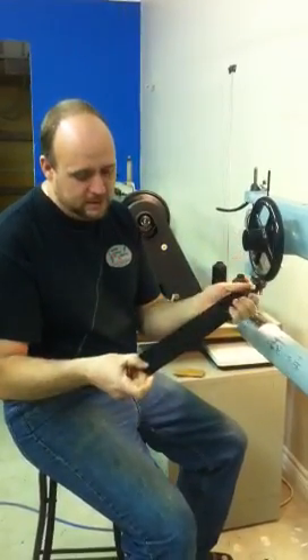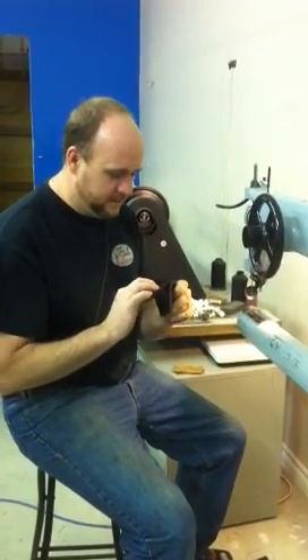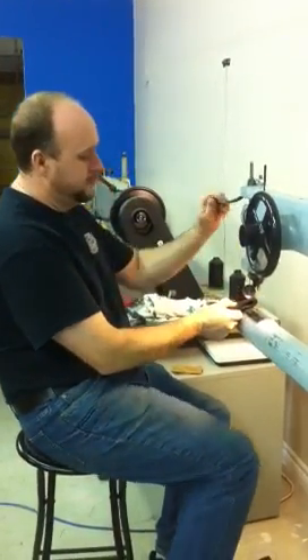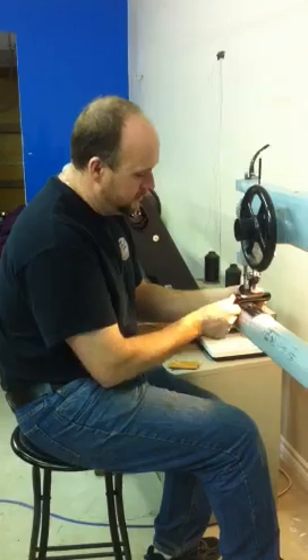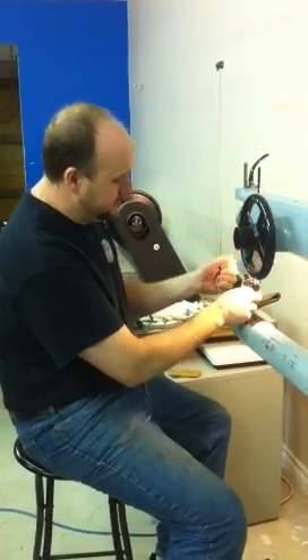Everybody knows webbing is tough to sew through. There's two, four, six — one, two, three, four — so there's eight layers there. Most machines would have a hard time going through that. I think this will go through it with ease. So there we have it.